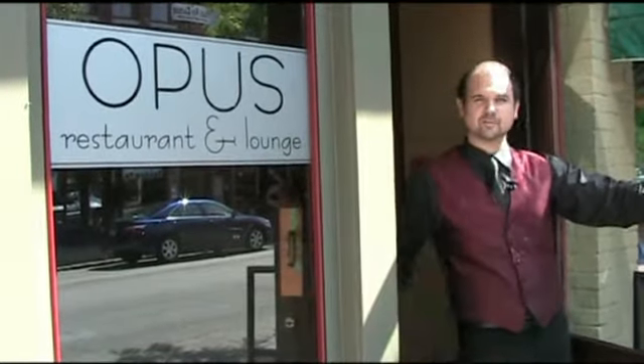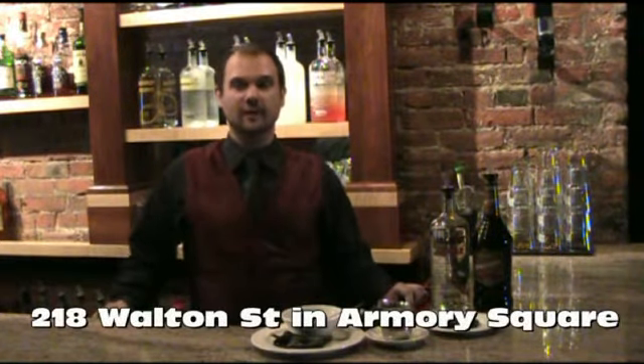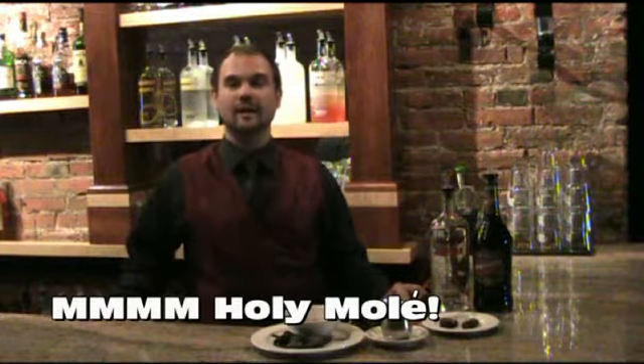Well, hello there. Come on in. Hi, my name's Jesse. We're here today at Opus Restaurant in Armory Square. We're ready to make you a delicious summertime cocktail.